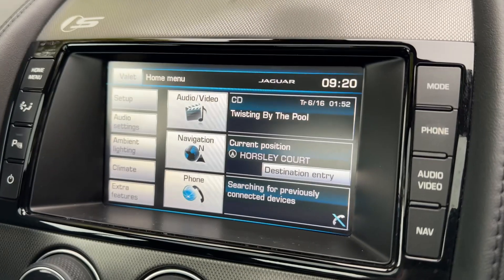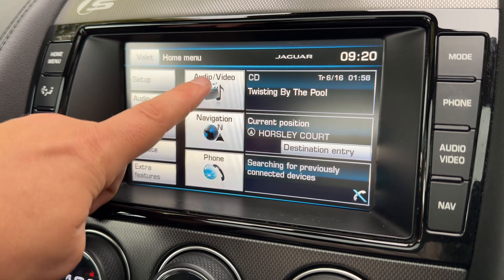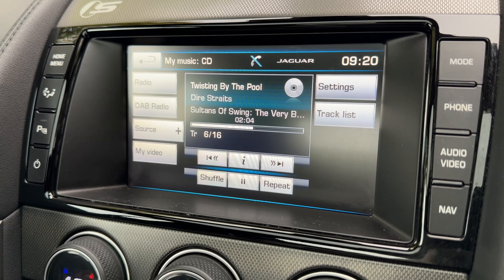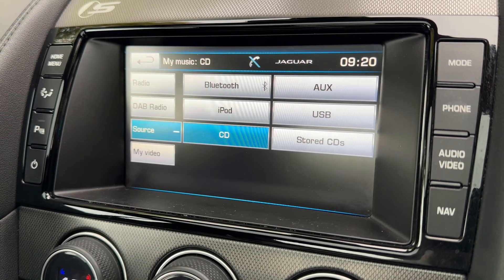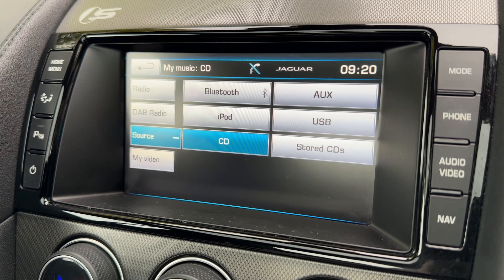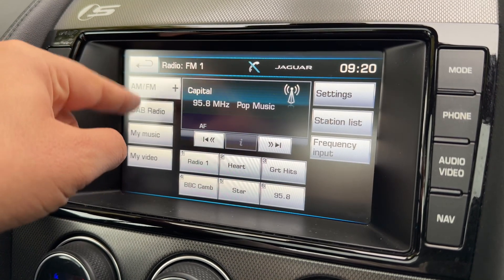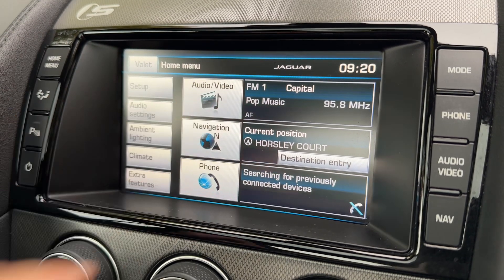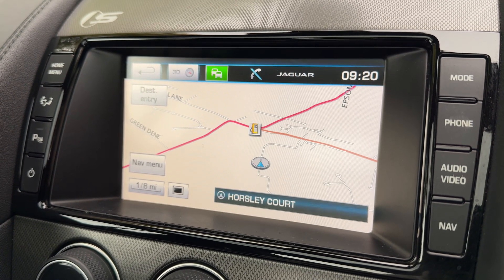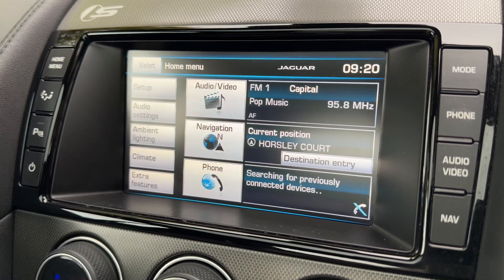Over into the centre, we have the main touchscreen where you can see our audio, navigation, and phone menus — just tap whichever one you want to access. At the moment we're listening to music via the CD player, but you can change that to USB input, iPod input, Bluetooth audio, or auxiliary input. You can of course access the radio as well — AM, FM, and DAB. From the home screen you can access your satellite navigation, which has a really nice clear colour display and is a very easy system to use. You can pair your phone at the bottom there.